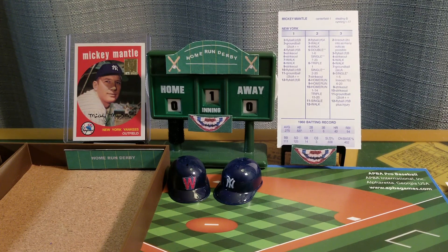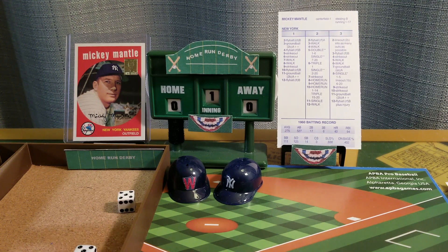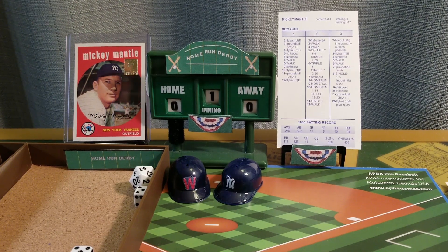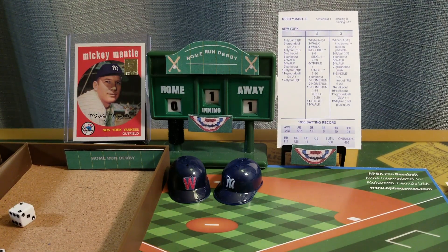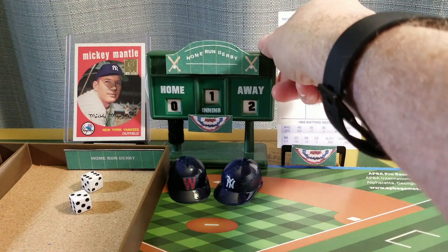Here's the first pitch to Mickey Mantle. He's going to be looking for home runs on rolls of eight, nine, and one through fourteen on column two. Here's the pitch to the Mick. Eleven is an out. Ten is a drive — it might be, it could be, it is out of here. Just barely, but it counts, and it's one to nothing Mickey Mantle. Nine is another drive — no doubt about that one. Mickey leads two to nothing in the top of the first.